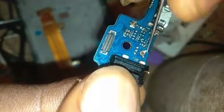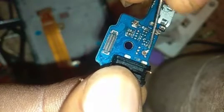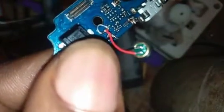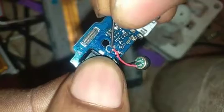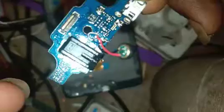Bridge these two positive terminals together and then connect to one negative leg of the mouthpiece — something like this. Most importantly, make sure they are not connecting to the middle terminal. Make sure you don't have any bridge with the middle terminal.